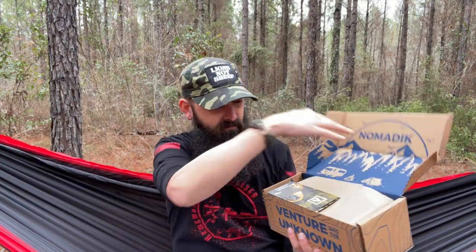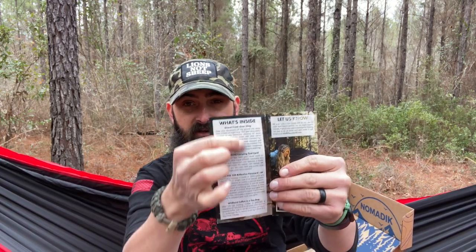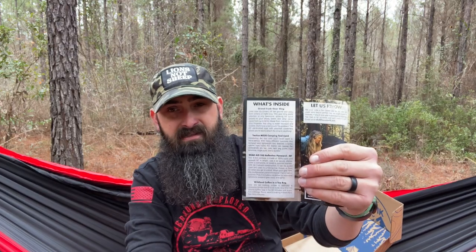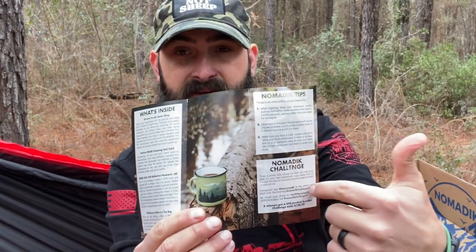The first thing we have is a pamphlet — that comes in every single box and is themed. This one is 'Base Camp Necessities.' Inside the pamphlet you'll have a list of every item with a description. It looks like we have four items in here. Open it up a little more and you'll have tips that relate to the theme, a Nomadic challenge good for one month ending April 30th, and on the back there are brand discounts and a link to the shop.